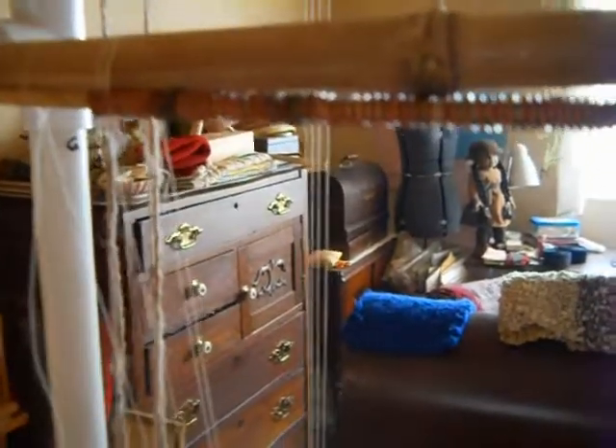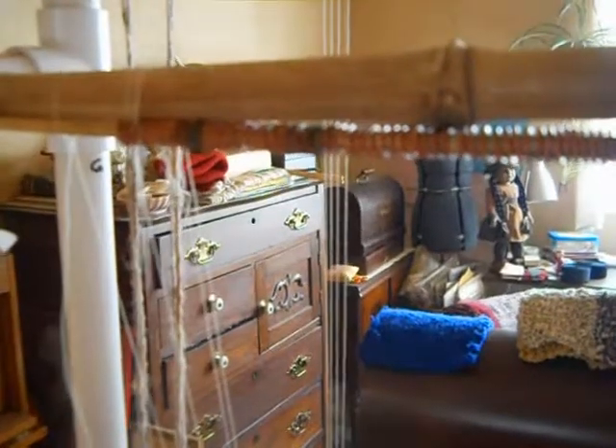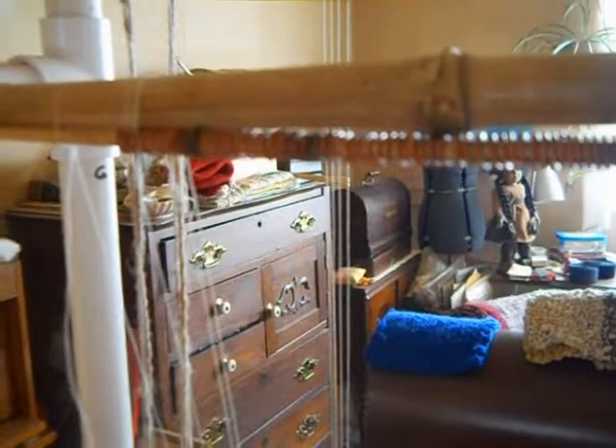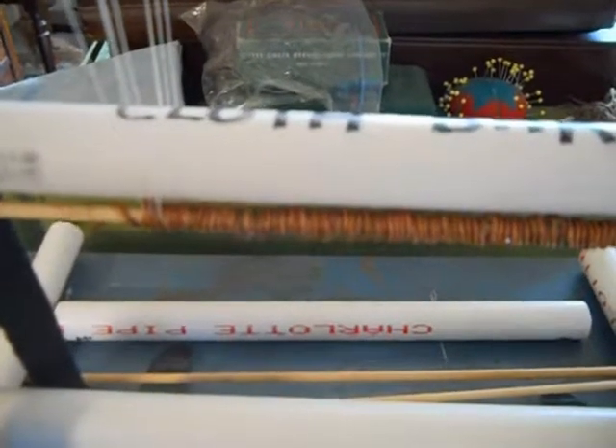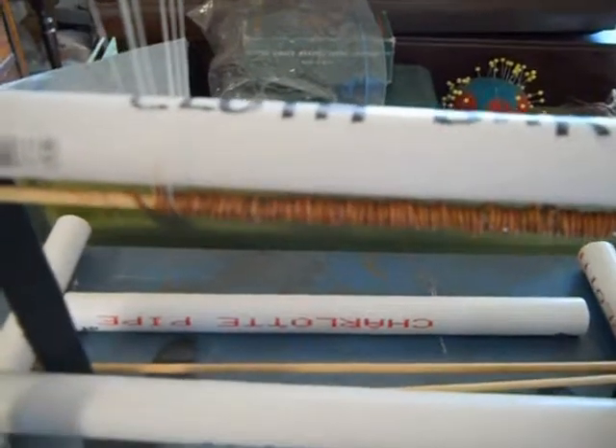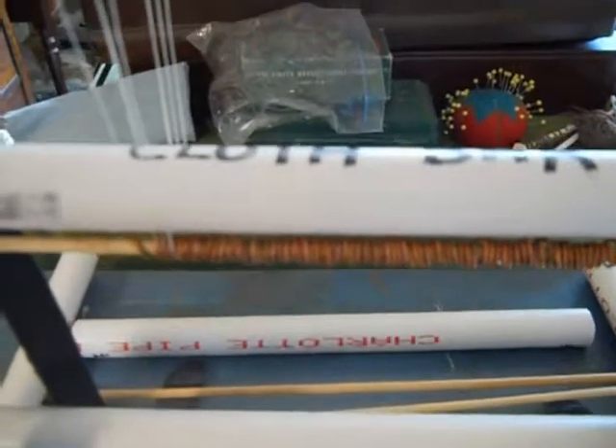I need 72 warps for a five-inch wide bead tapestry and these warp coils will help me keep the thread — especially on the bottom here as I'm warping — organized. I'm using cotton quilting thread as the warp.